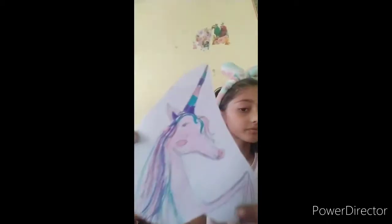I made this unicorn — it's not fully perfect, but if you know how to draw a better unicorn, you can draw it. And if you don't know how to draw a unicorn, you can print one too, because we have to learn how to decorate our unicorn — any craft that we print or that we make.